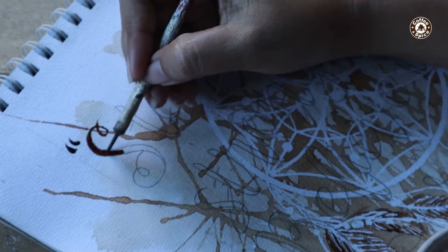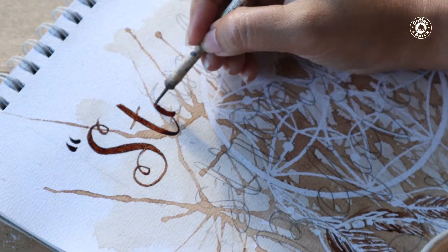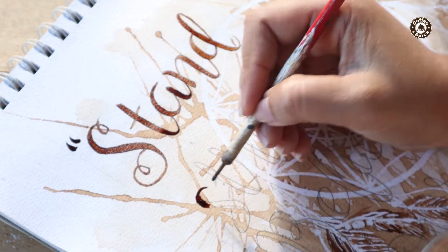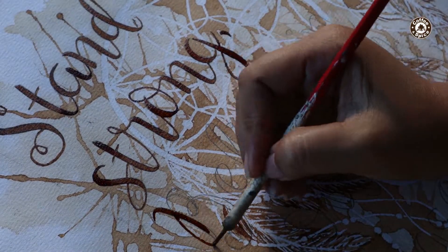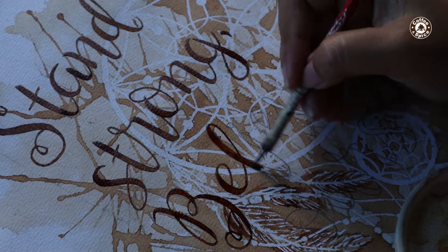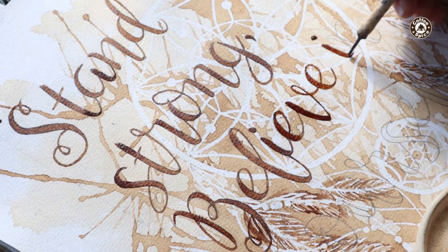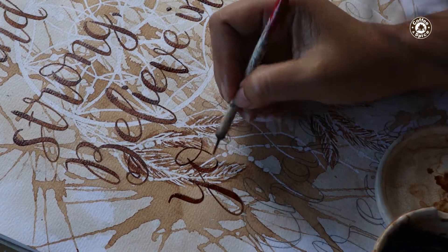Next is the coat itself which should be the darkest. You can't achieve that extremely dark hue in one go, so I'll add another layer after this. I think I will add another layer.